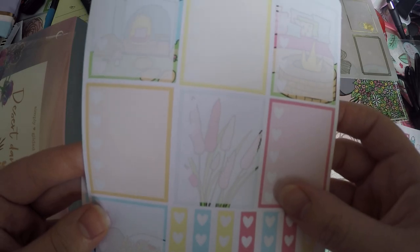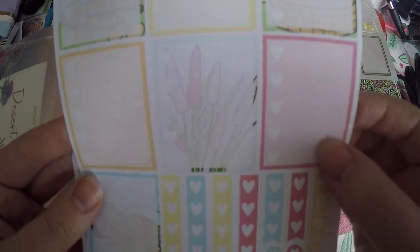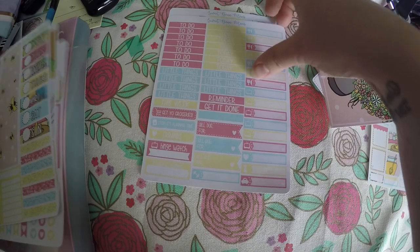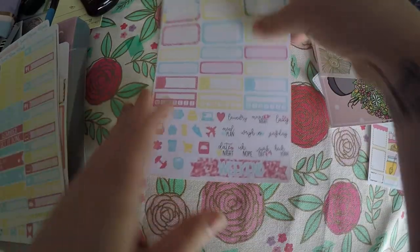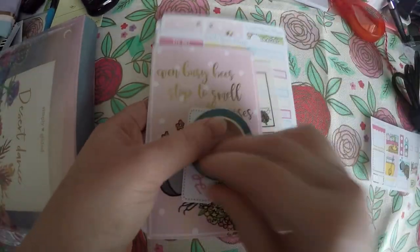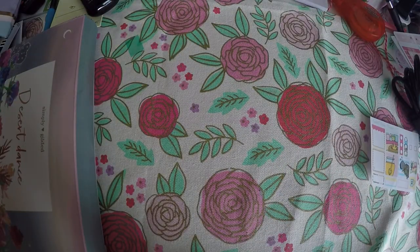Here are our lists and we've got different sized lists, but then we've also got our checklist in the full boxes, our washi strips and date covers, our little things and icons, and then just some functional boxes and little icons. So that is everything from the Sweet Bean Plans subscription box. If you haven't checked out her shop, I highly suggest it.